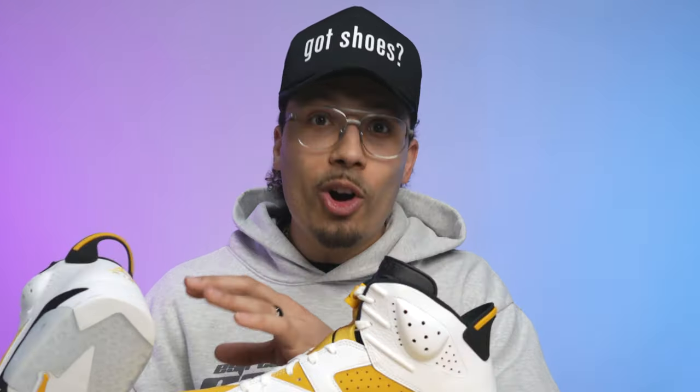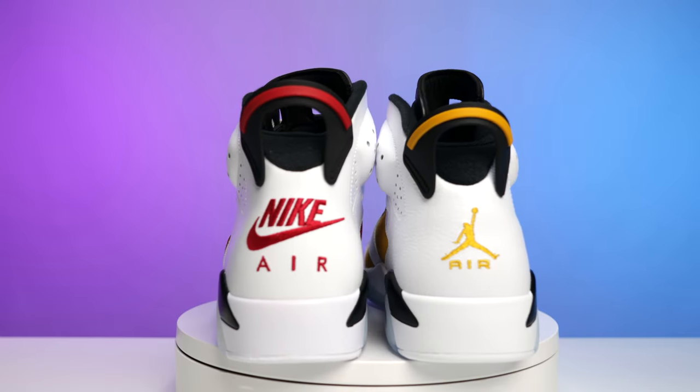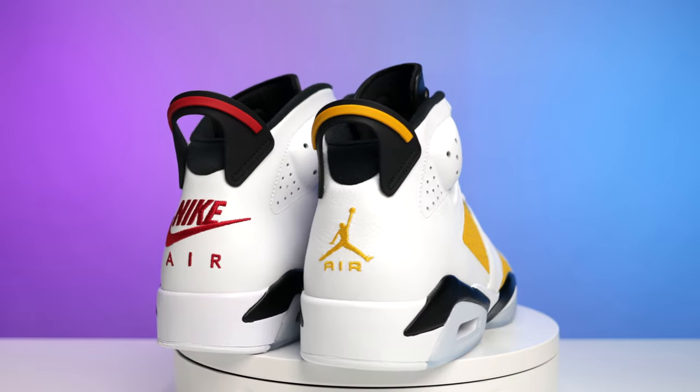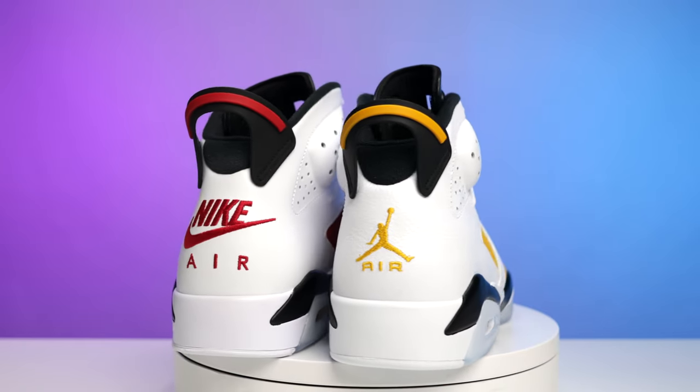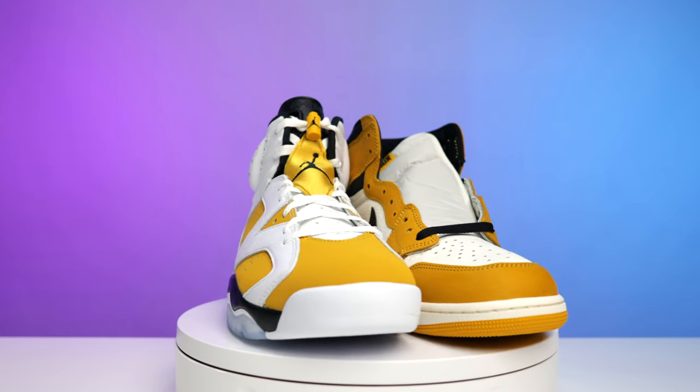Looking at the back end of the shoe — yes, it would have looked dope with a yellow Nike Air, but I completely understand why they didn't do it. This is a retro, not an OG. I personally prefer OGs to have the Nike Air branding, not the retros, unless it's a collaboration. Now that you have a better understanding of what the shoe looks like overall, let's do some comparisons on materials, colors, shades, and tones.